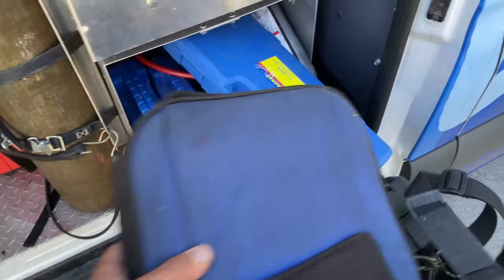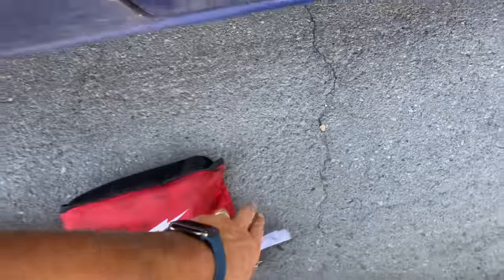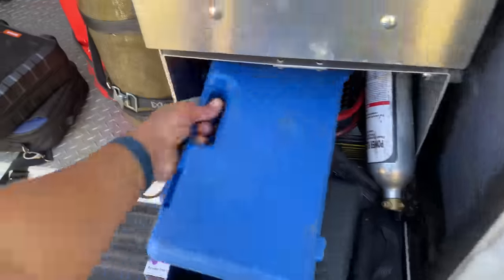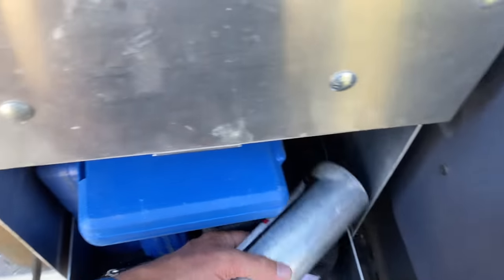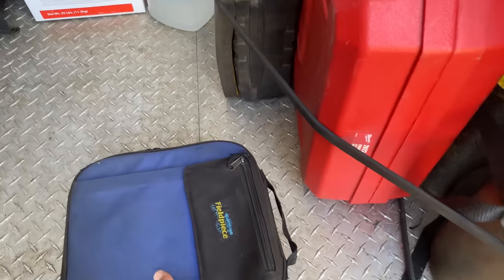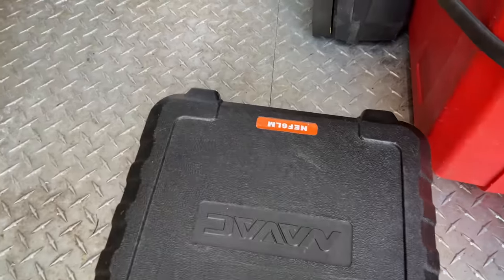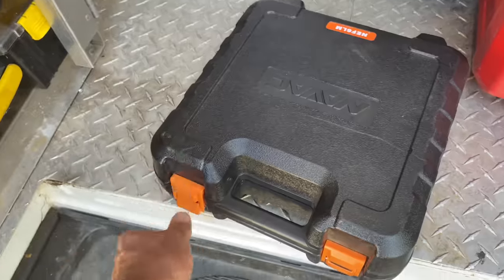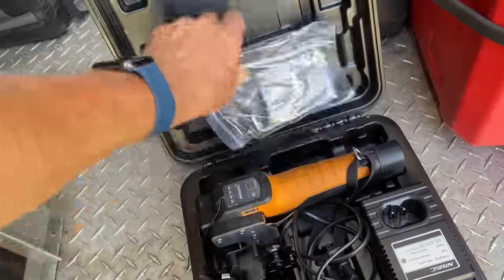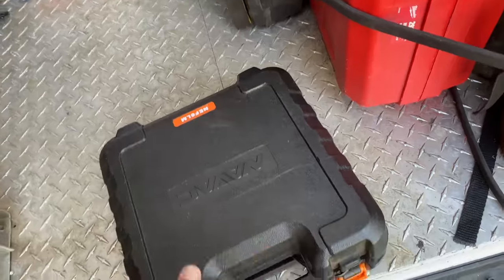For connecting our line sets outside I'm going to show you two things I use. One of them I bought last year — this is by Navac, the NEF6LM. This is a cordless flaring tool. I'm going to use this on some of the connections.